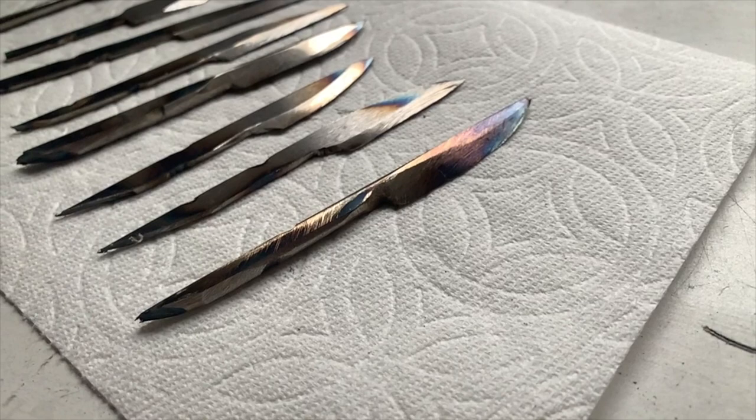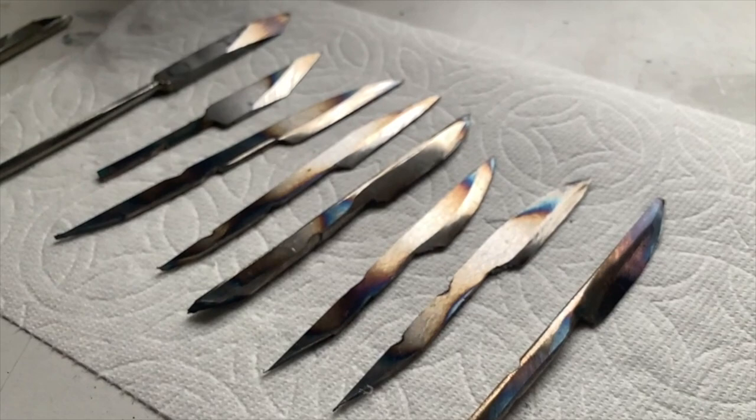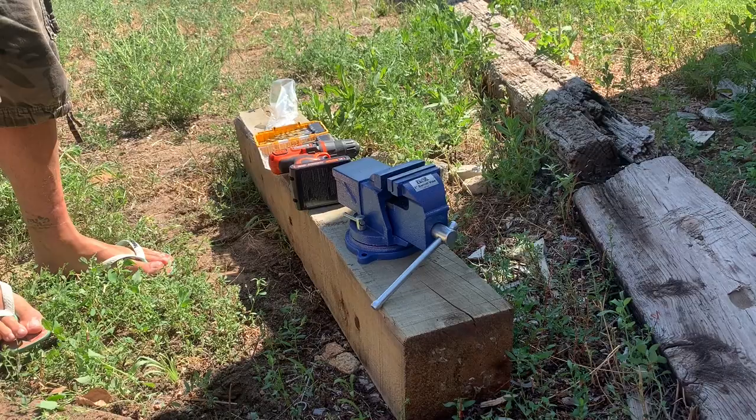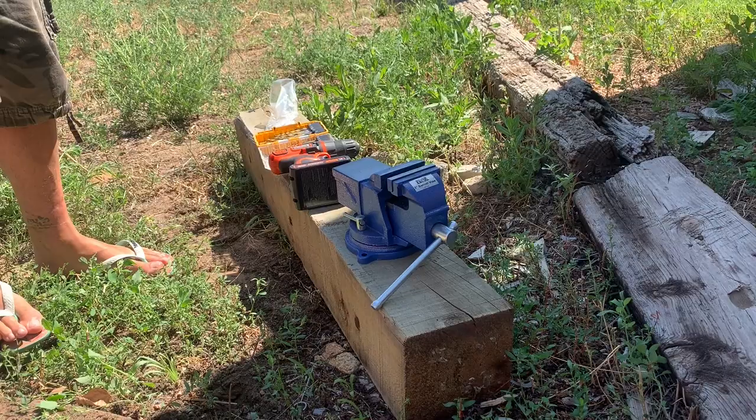Here are the blades ready to go into the forge. You can see on the left I did some chisels — pretty fun. If you have weird sizes or shapes of steel that are too thick for blades, try making some chisels. Here is a vise, and there's also an anvil on it.